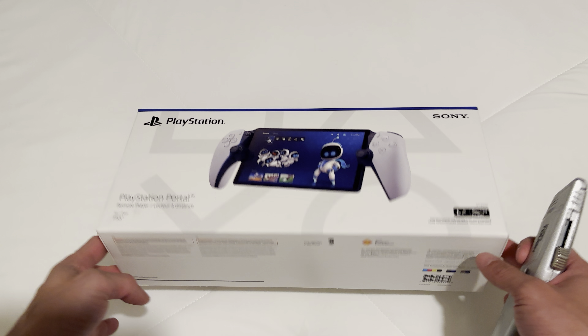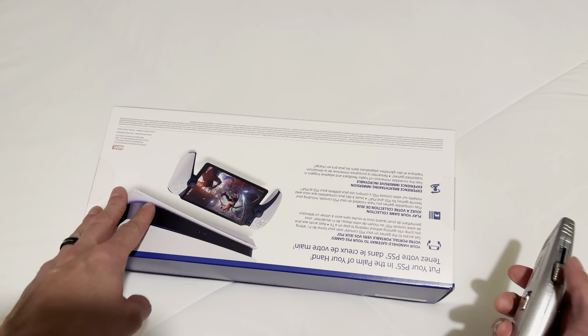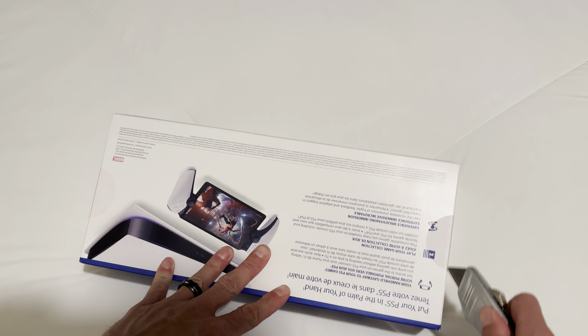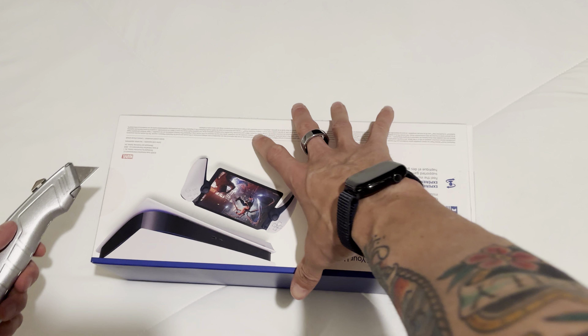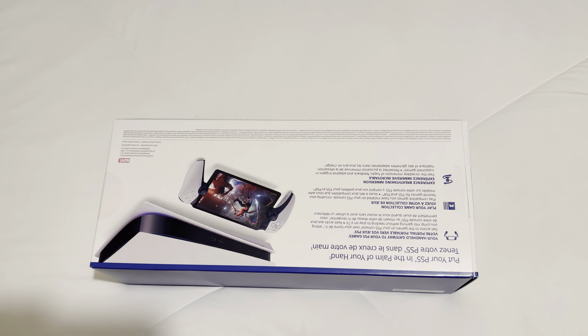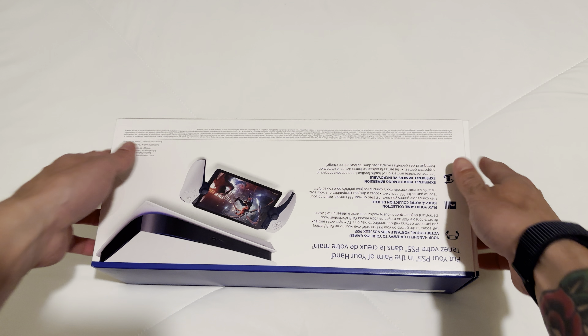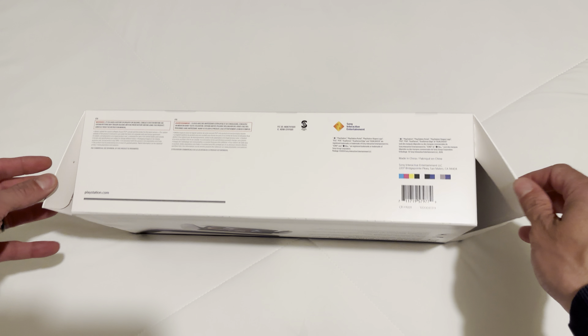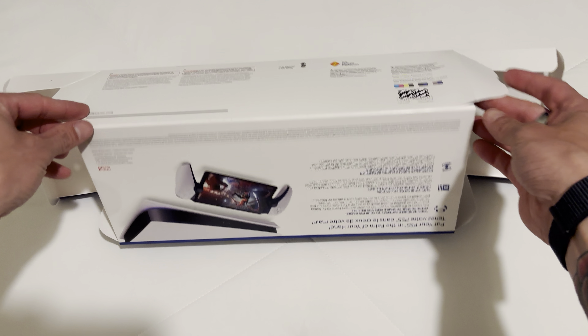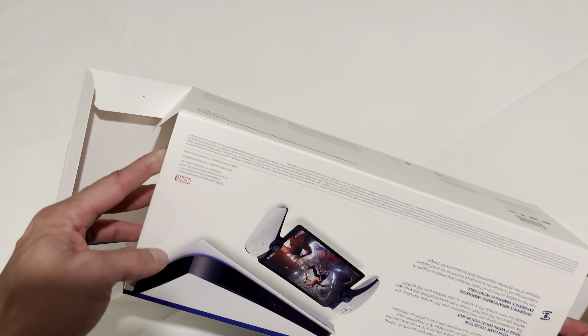Look what came in the mail today — thank you, Amazon. I have never used one of these, so I'm very excited about it. I've been reading reviews and whatnot. I was like, maybe I'll take a video. Why not? I like first impressions.